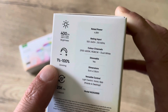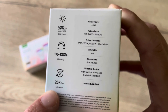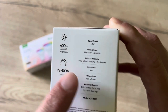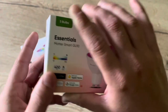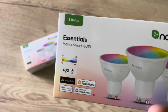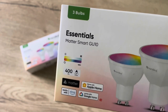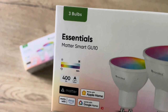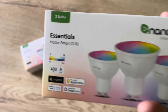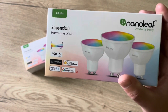They're dimmable from 1% up to 100% and they should last for 25,000 hours. You can see the dimensions and the rated power on the box. As they are Matter compatible, you can use them with the Nanoleaf app, the Apple Home app, Google Home, Amazon Alexa, and Samsung SmartThings. The communication protocol runs on Thread via Bluetooth, so no hub is required.